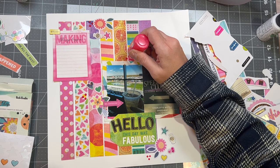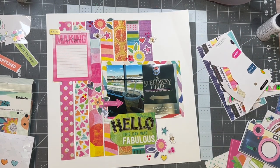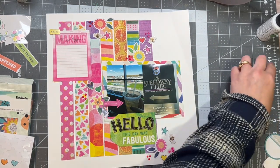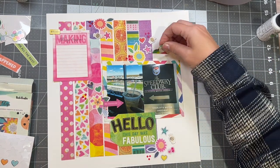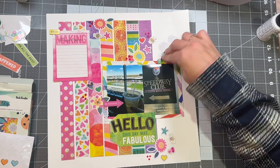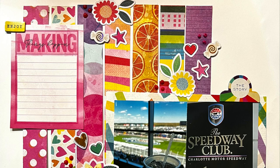The last thing I do is find a random tab sitting on my table next to the layout, and I want to use it because the colors go so well with everything. This tab says 'the story,' which I thought was really fitting too. And that is it! Thank you so much for hanging out with me. I hope you have a fabulous day and please come back and see me again soon.